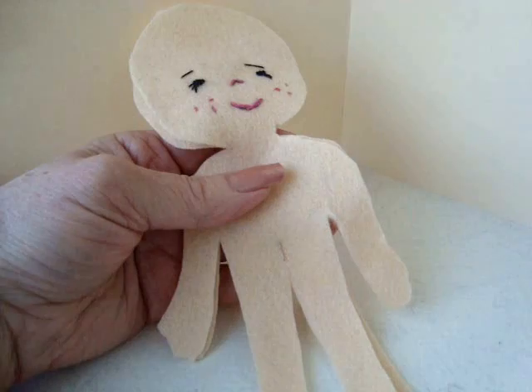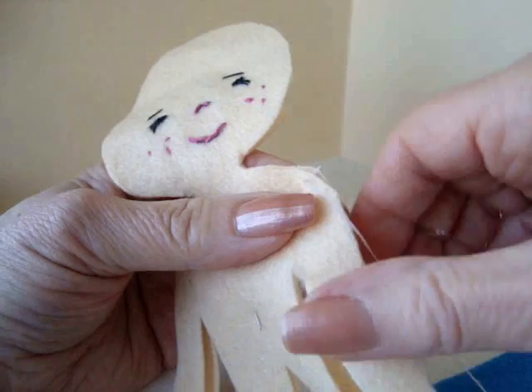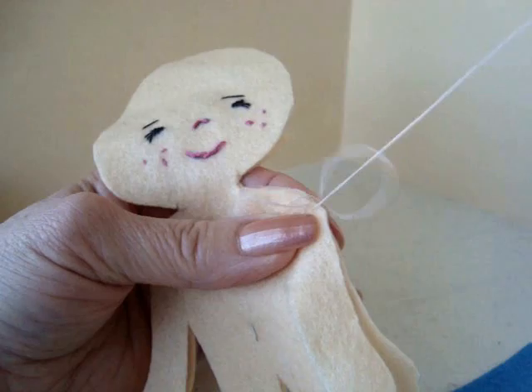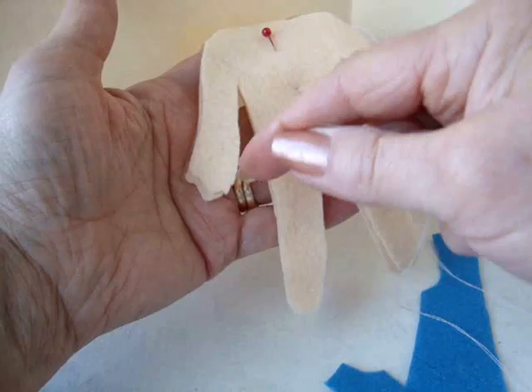Now I'm going to start sewing the body up. I'm going to use some pink thread. I'm going to start here at the shoulder, starting from the inside, and I have a knot at the end of my thread. Tuck that in, and you're just going to take tiny little stitches — just very small stitches. When you do this little overhand stitch like this, finish your stitches and they will stretch open like that. So I'm going to sew all the way like this until I get here.